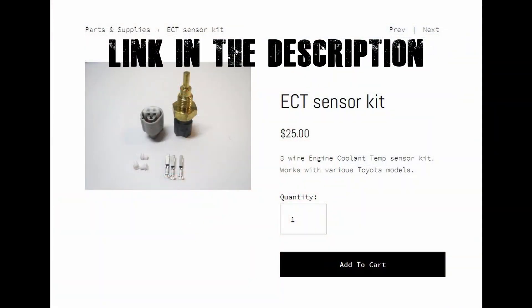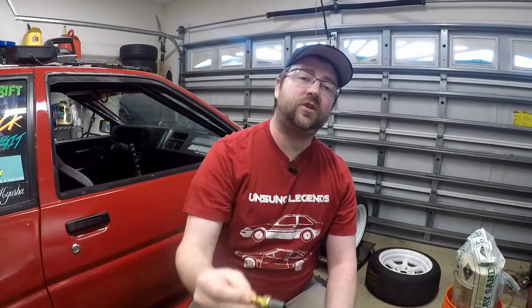What I did was I had a bung welded into my radiator at the top right next to the coolant hose, so the coolant it was reading would be pretty close to the same temperature as the upper radiator hose or the engine, which is what the coolant temp sensor reads off of. PanicWire now puts together a kit that you can order for a coolant temp sensor, where you just have one sensor and you don't have to try and get a bung welded in or anything else.